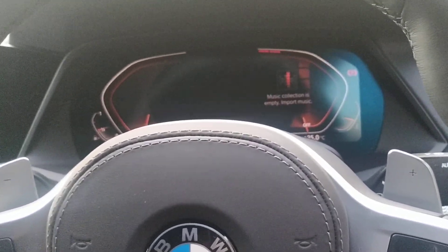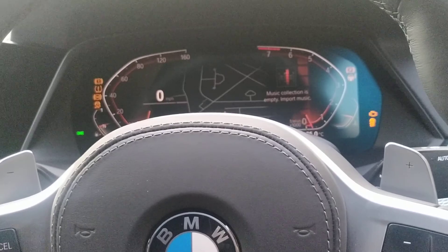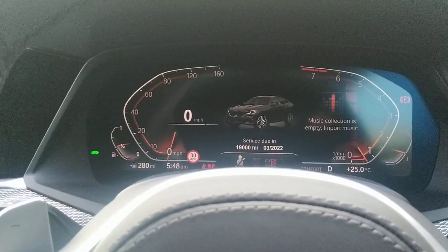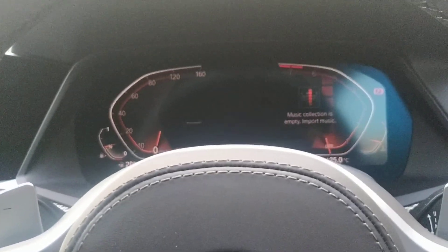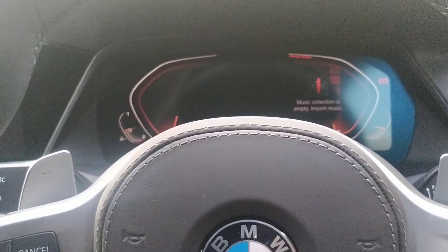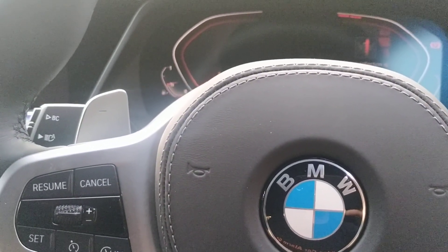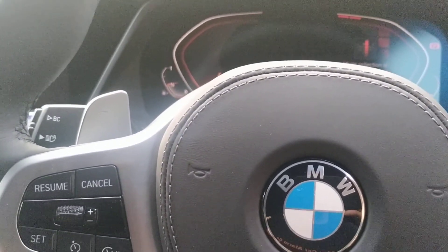So now obviously we can start it, select the gear, and drive away. When you get the vehicle back, all you basically do is ignition on — start the vehicle, put the original code in, get two bleeps, and it'll come out of valet mode.